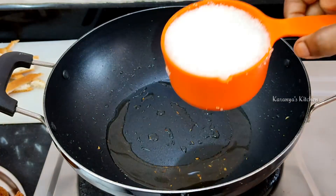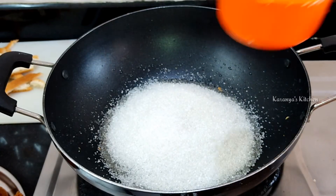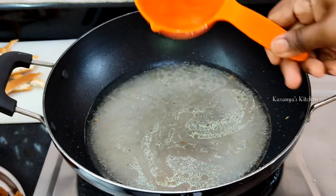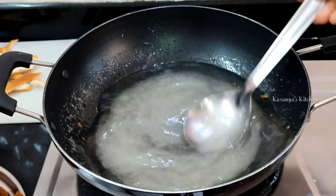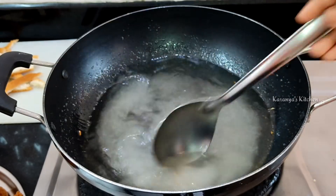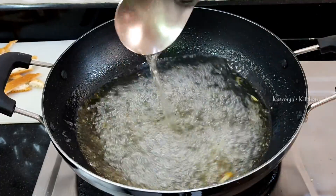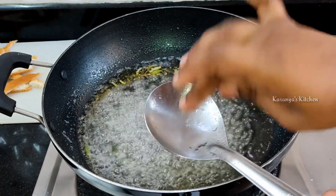Add 1 cup of milk to the pan. Add 10 bread slices to the pan — it is 250g to 300g. Add sugar and mix. Add 1 teaspoon of cardamom to the pan.